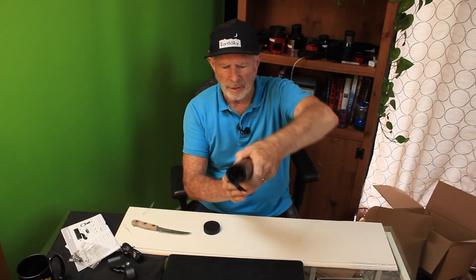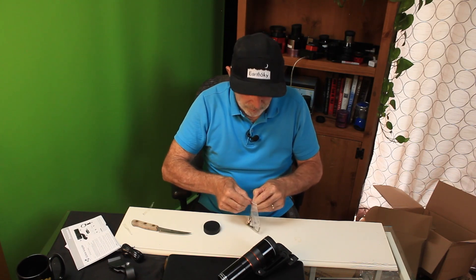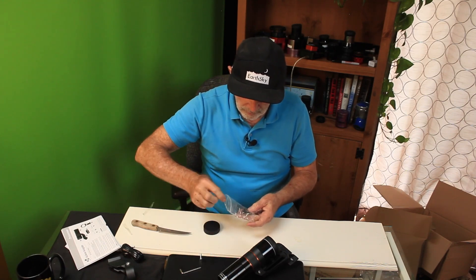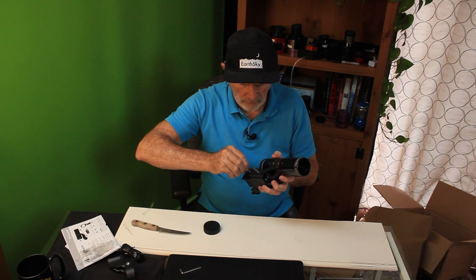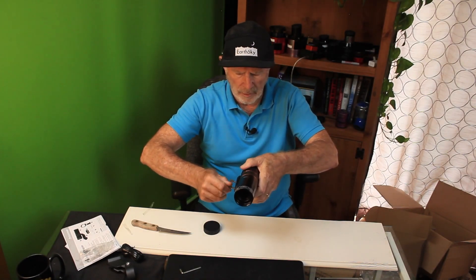This is the standard mounting system — it goes right on the mount. And then we have the tightening screws over here in this bag. I've got an Allen wrench too — these are the locking screws and they just go on like so. Once you've got the scope on the mount, you set this up and it's not going anywhere. Let's go outside and put this on the scope itself.